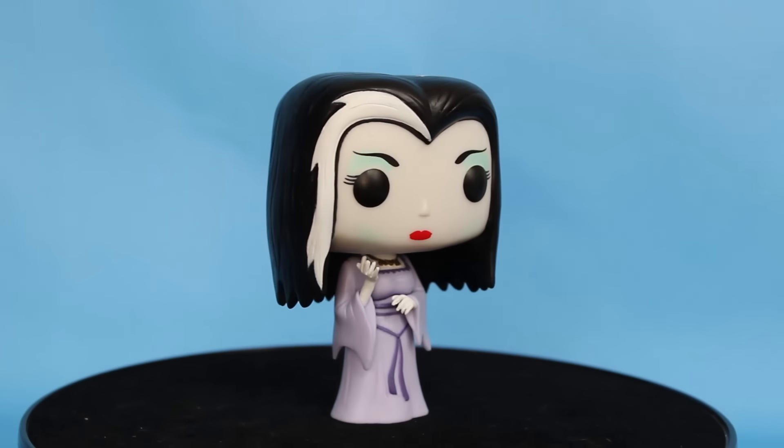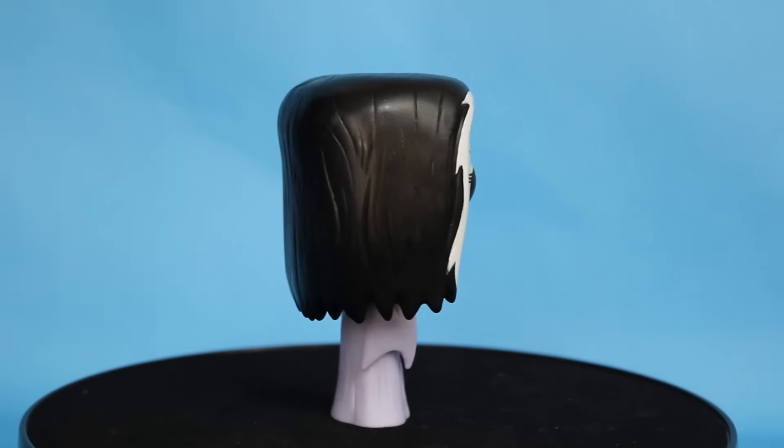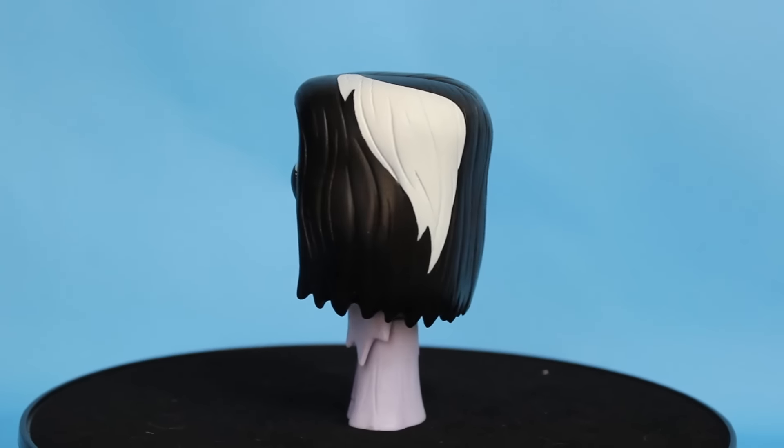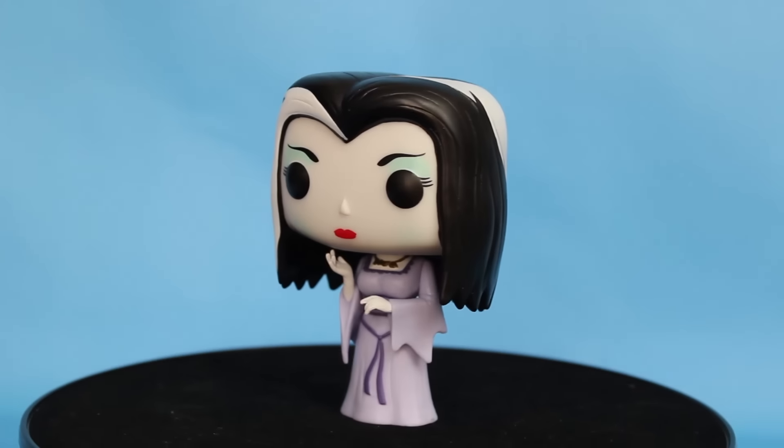Last but not least in the Munsters line, we have Lily Munster, and she's really beautiful. She has that gray wisp of hair and she's standing in this all-knowing pose — they really nailed the pose on this one. Her makeup has a nice blue shading and contouring on her face, which is a great detail, and she has a beautiful gold necklace. If you're a Munsters fan, a Hollywood fan, or a horror fan, there's no way you can't like this line.